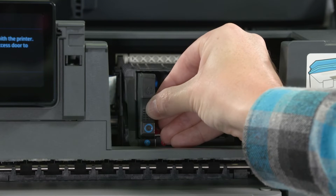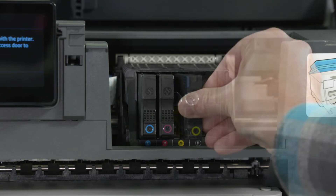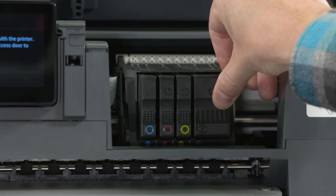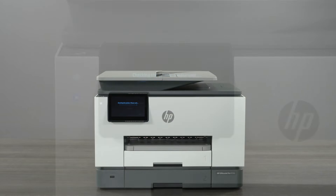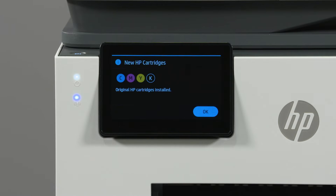Insert each ink cartridge directly into its corresponding color slot. Once the printer registers that ink cartridges are loaded, select OK.